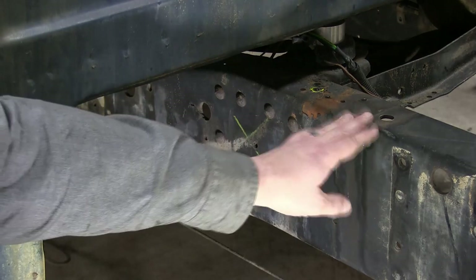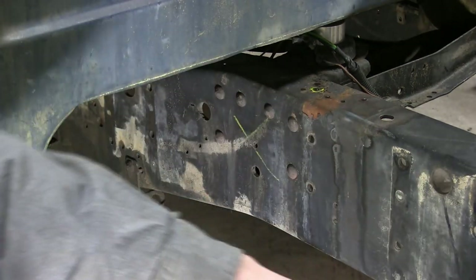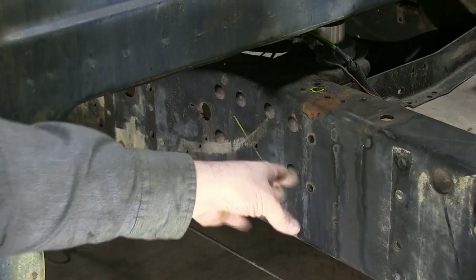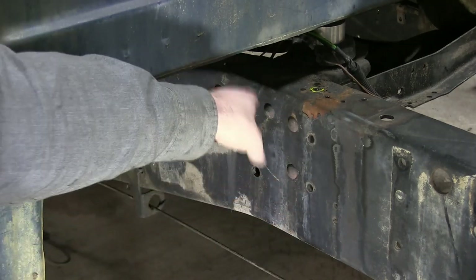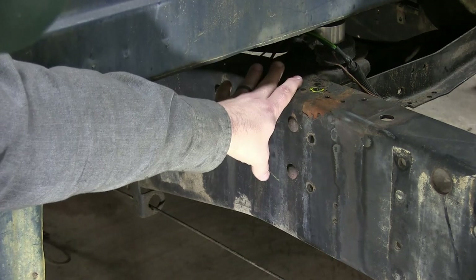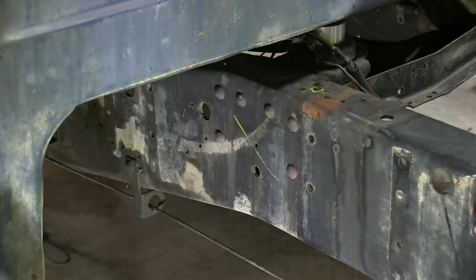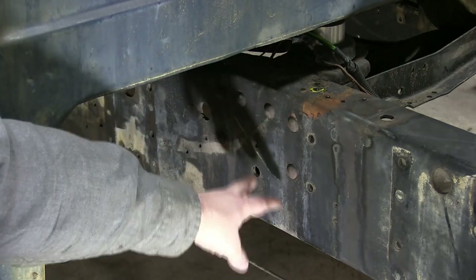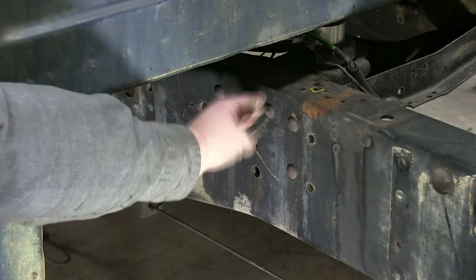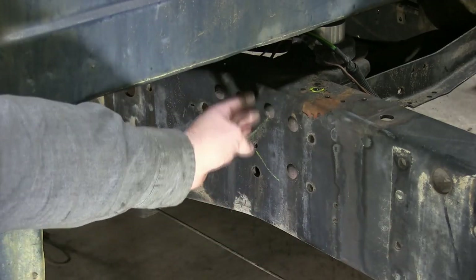It's going to be a little bit more work, because if I just did it back here, I could simply just support it, cut it, scoot it forward, and weld it back. If I'm going to do this, I'm going to have to loosen all the cab mounts, jack up the back of the cab, take out these mounts, remove this cross brace here, knock off all these rivets, cut my frame, move everything back up, and weld it together.